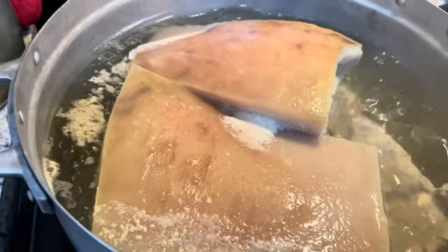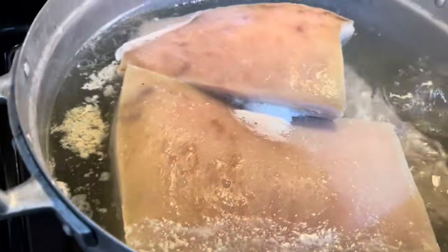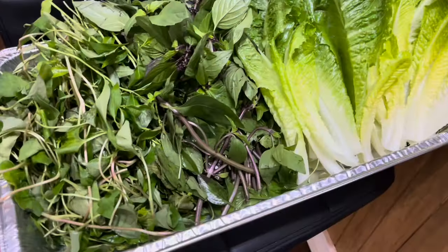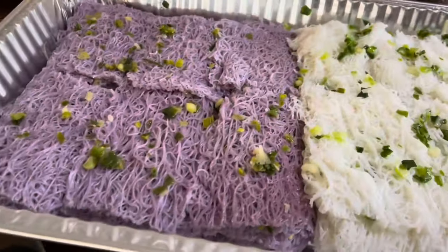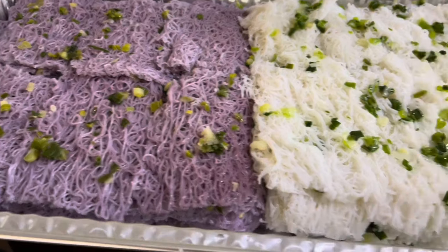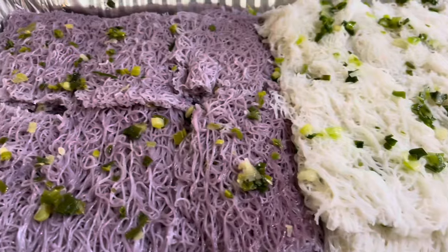First we're gonna boil them and then fry them. We got two slabs in here. The pork belly is gonna go with this veggie — we're gonna wrap it with a crunchy pork belly.